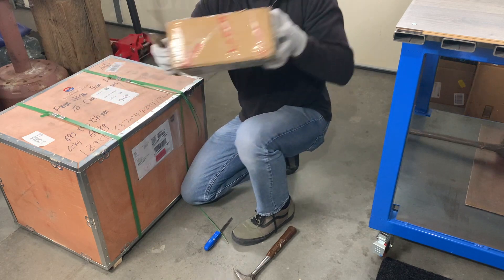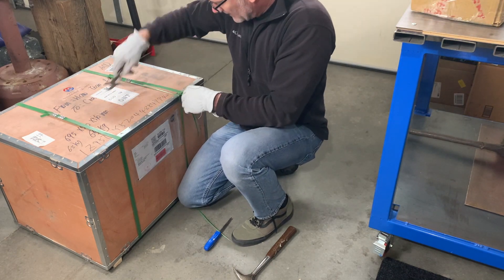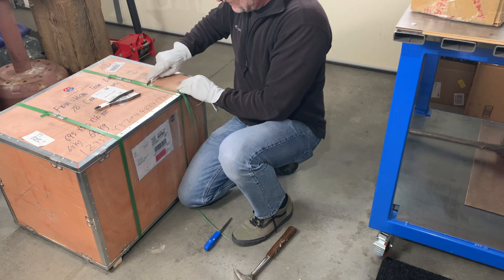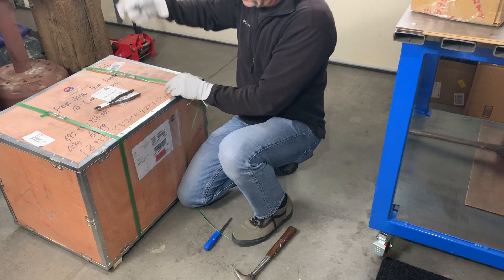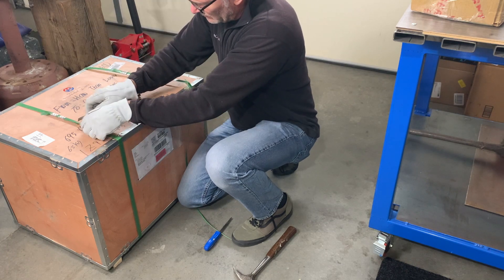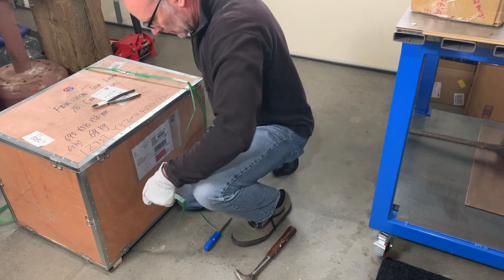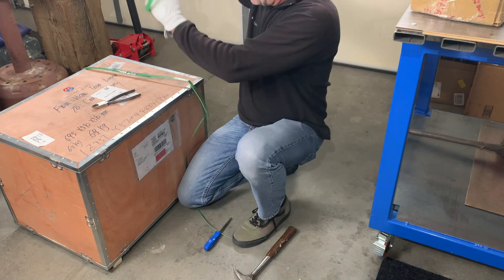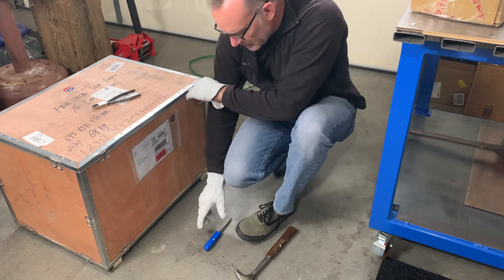I don't know what's in this box — we'll figure it out. Got these bands; I'll use the razor blade on these. Easy. Just gotta get that little one.